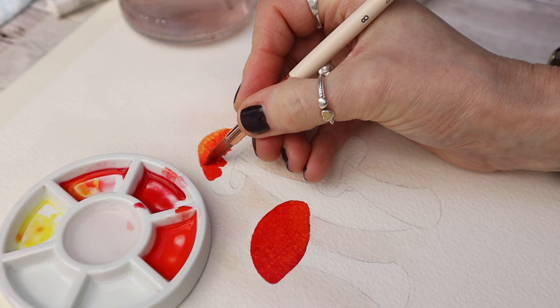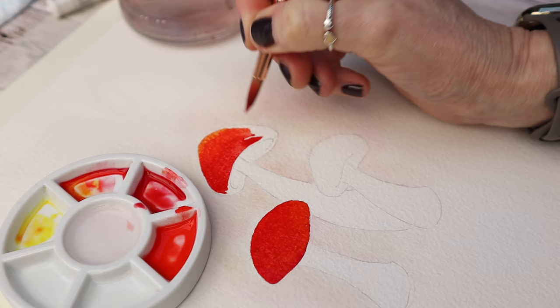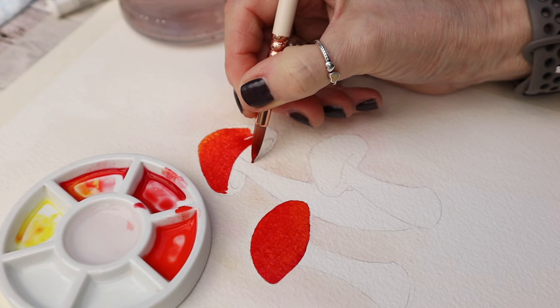I'm a great advocate of using what you have, so any red color will do. You can see I'm just working that color around the inside of that mushroom shape using the tip of my number eight brush just to get into the corners.